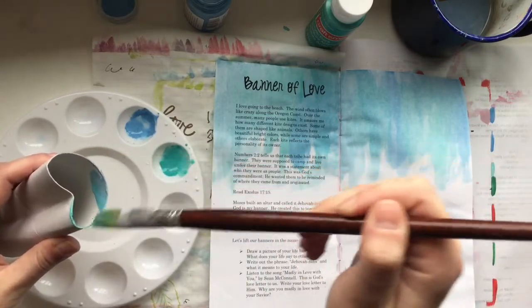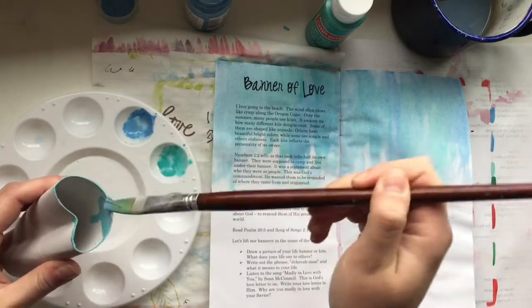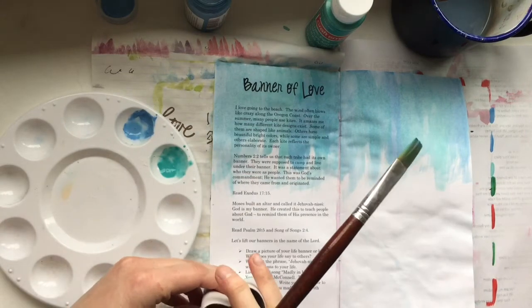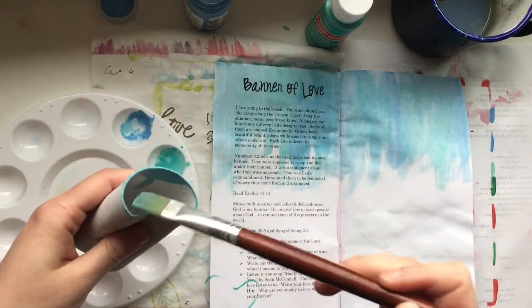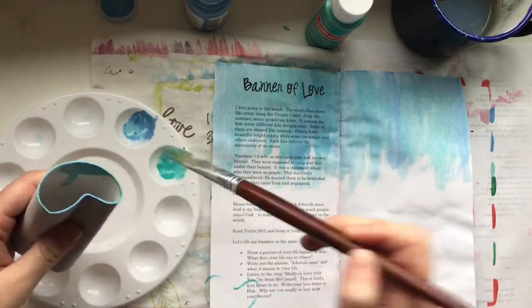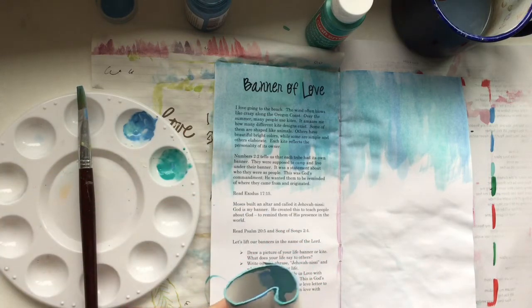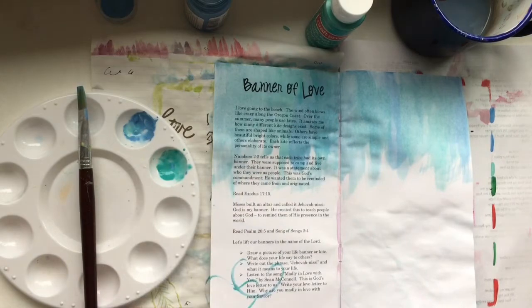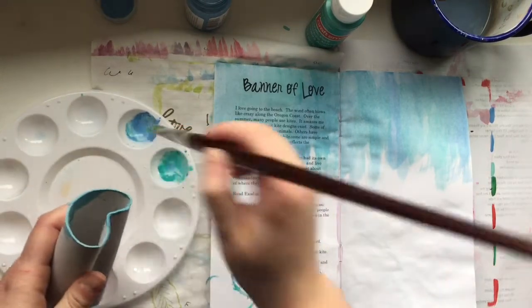I'm painting the edge of the toilet paper roll and going to use it to stamp a few hearts in the bottom corner. It doesn't turn out 100% perfect, but I think that's kind of cool. It looks kind of tie-dye since I'm mixing the two different blues together. I think it's fun to play with something new.